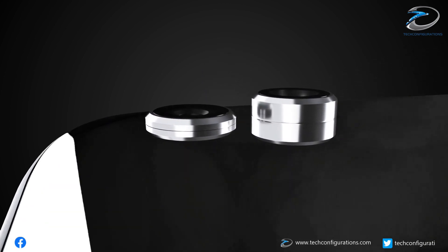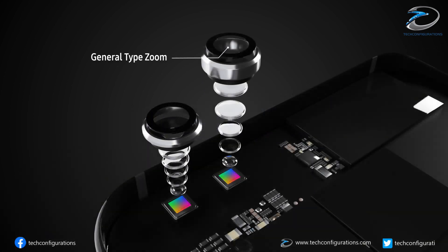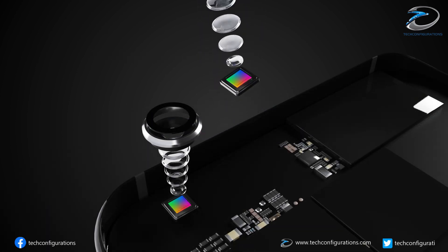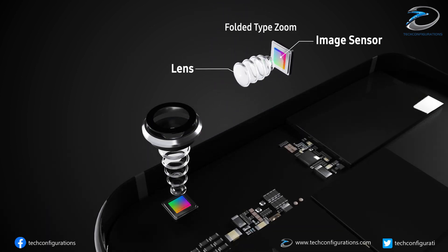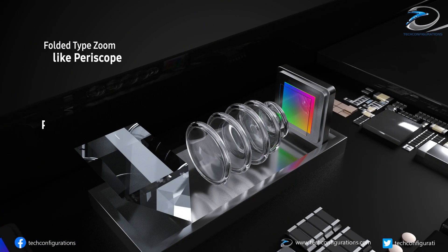A folded zoom camera is a kind of telephoto camera where light absorbed by the image sensor is bent or folded to allow cameras to become thinner. This helps in minimizing the camera hump in smartphones, and without folded zoom technology, optical zoom beyond 3x is impossible on a smartphone.